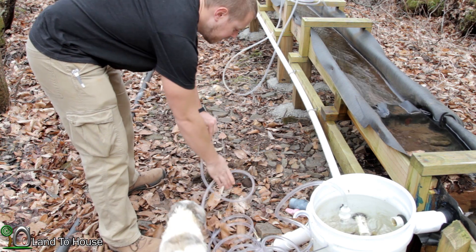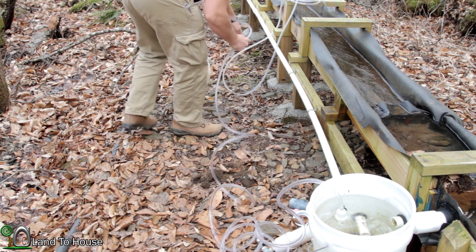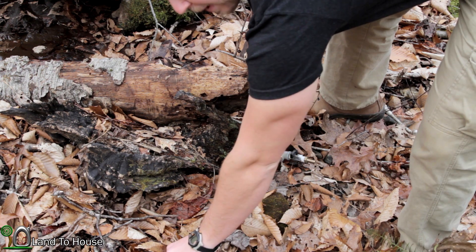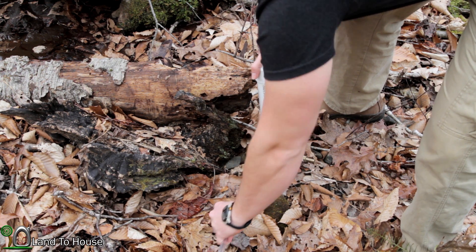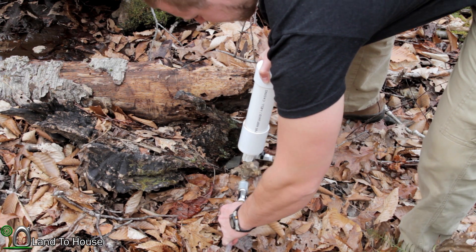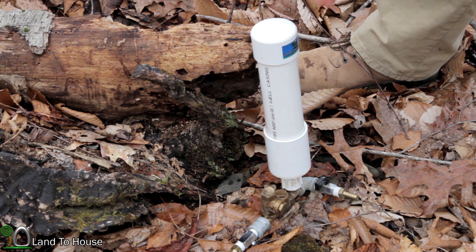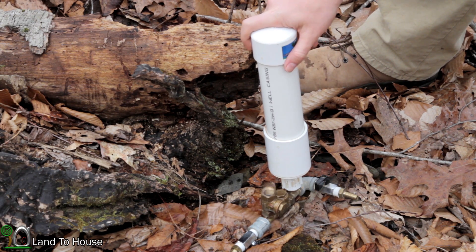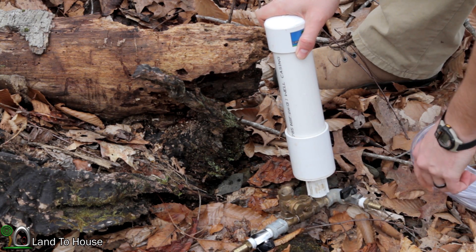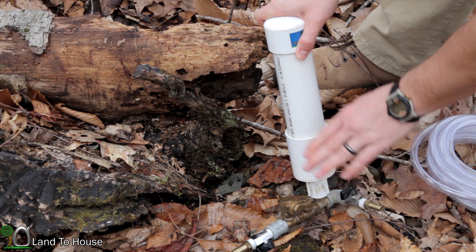I'm going to stretch this drive pipe out and see if I can get a few feet of head pressure down the hill here. At this location, I have about two feet of head pressure, which should be more than enough to test this out. But it looks like two feet is not quite enough to get this going. If you see it turns to the side it will close, but we want it to have the highest efficiency and have the check valve straight up and down.